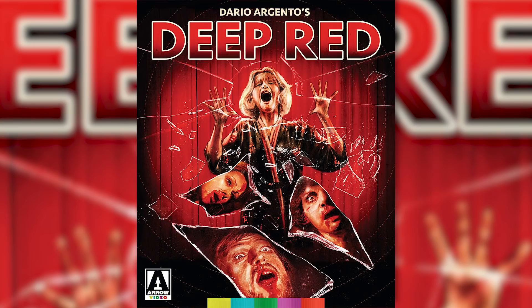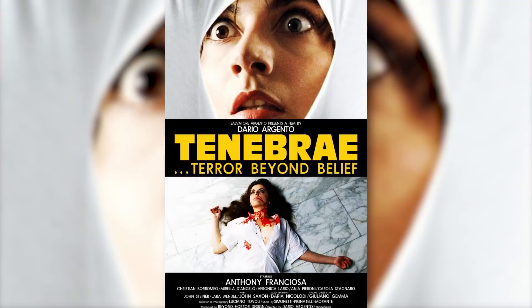I am a huge Suspiria fan. I'm also a huge Argento fan in general. Deep Red is one of my favorite movies as well, same with Tenebrae — I've watched that probably like 70 times.